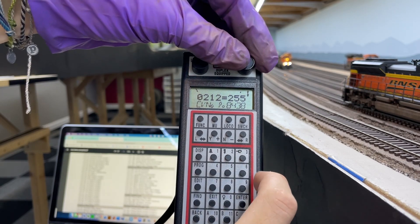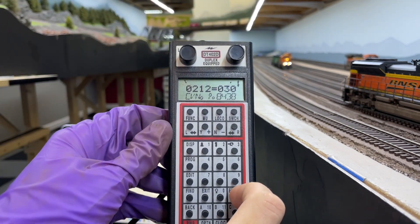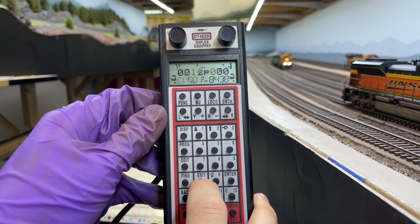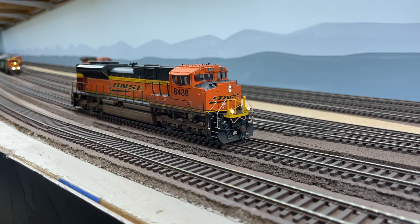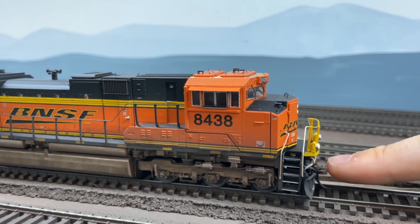CV212 for this locomotive can be programmed to a value between 0 and 255, with 255 being the maximum, and I use the right knob to select a low value. In this case I choose a value of 30, but it could be even lower — this is something you'll have to experiment with. Then hit enter and once it says good you can exit this screen and operate the locomotive. You can now see that when I attempt to stop the locomotive the wheels stop turning until I manually crank up the throttle. This compliance is really handy for speed matching and running multiple unit consists.